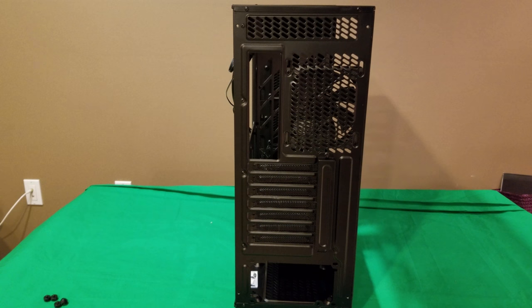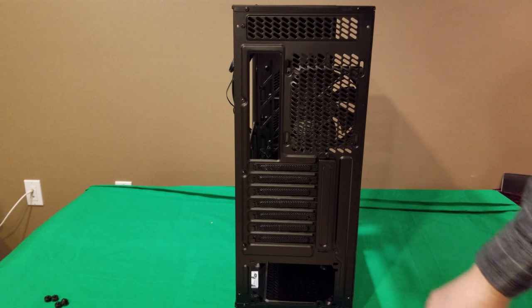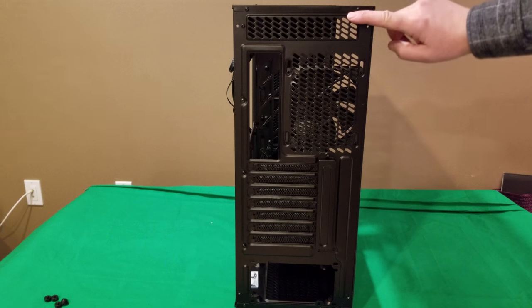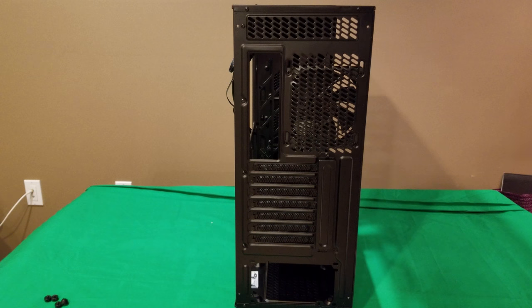Looking at the rear of the case, you can see where the power supply mounts on the bottom. On the back you can fit up to seven expansion slots — graphics cards, wireless adapters, whatever you need. There's additional airflow here, a fan mounting location, and where your IO shield goes.